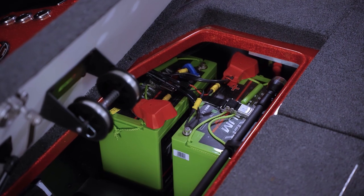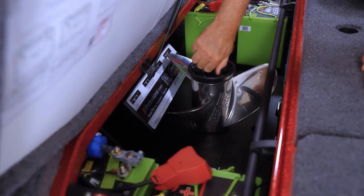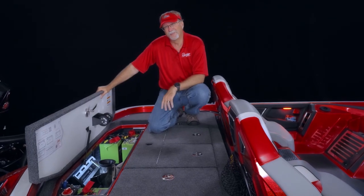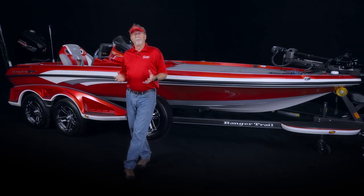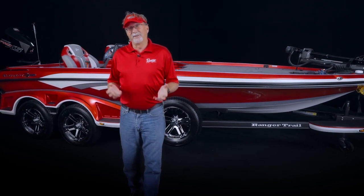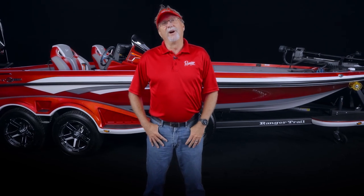The battery box now has a nice gel-coated finish, a place for your spare prop, easy access to all the plumbing, and — how handy is this — a spooling station bolted right onto the bottom of the lid. What an incredible new boat full of unique innovation. This boat is going to really set the industry on its ears, and I can't wait to run it this year. Thanks for coming along on this new walkthrough of the Ranger Z520R.